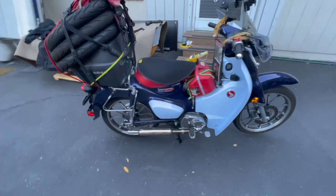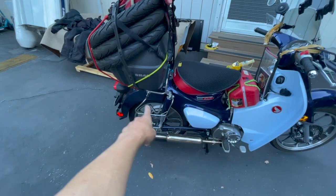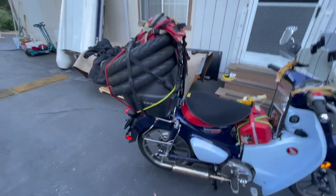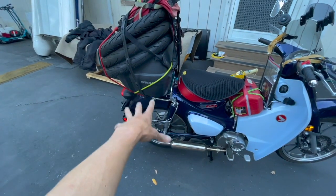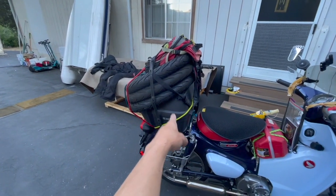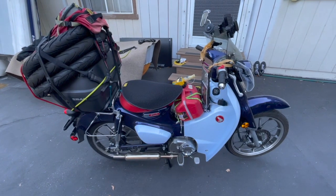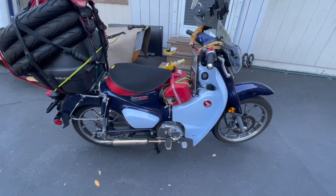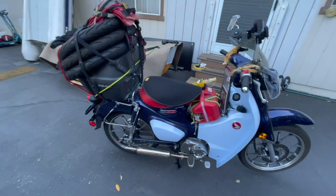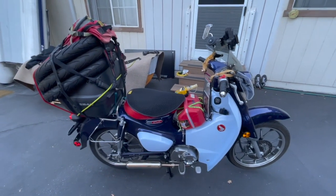I have pannier racks here, but I decided on the top box instead of soft dry bag panniers. Because I have to carry all the tires, soft bags are more difficult — they're less supportive — whereas the hard top box is very supportive. I'm pretty much ready to go. All I need to do is put my laundry in, take all this stuff off and pack the clothes in, and I'll be ready to leave tomorrow morning at seven. That's it, thanks for watching.